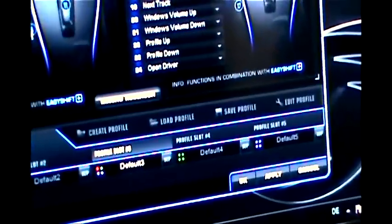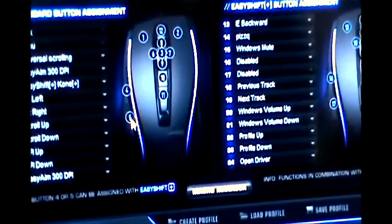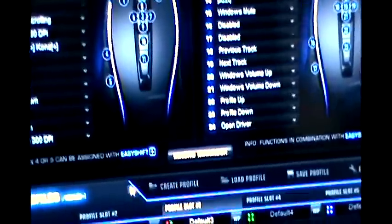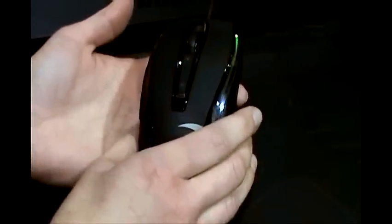One of these side buttons uses a technology called Easy Shift. When you have a side button with the Easy Shift function, as soon as you press it, you have a second level on the mouse — it lights up blue to indicate you're in Easy Shift mode. For example, turning the scroll wheel now adjusts the volume. When you release it, you're back to normal scrolling. This way we have perfectly located buttons but still a lot of functions for the gamer to access directly.